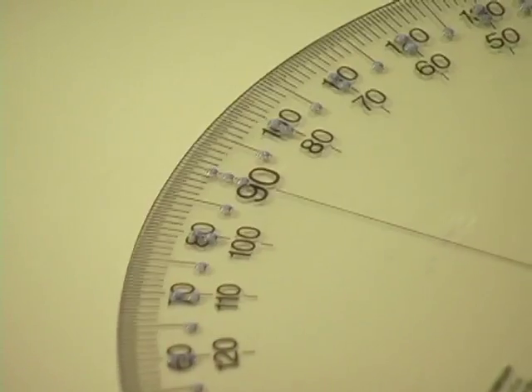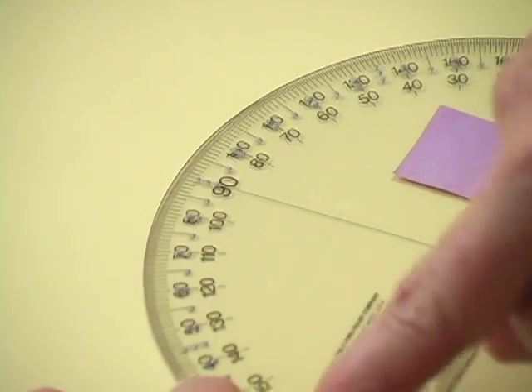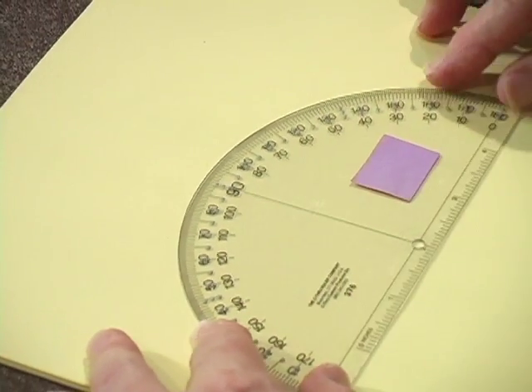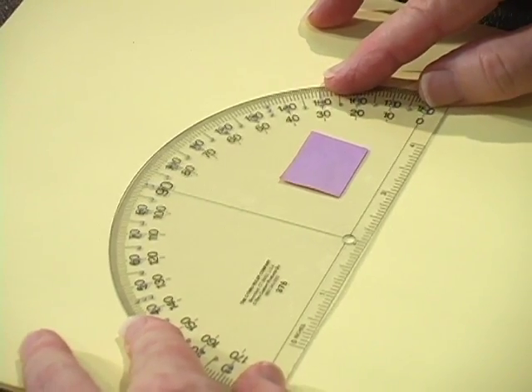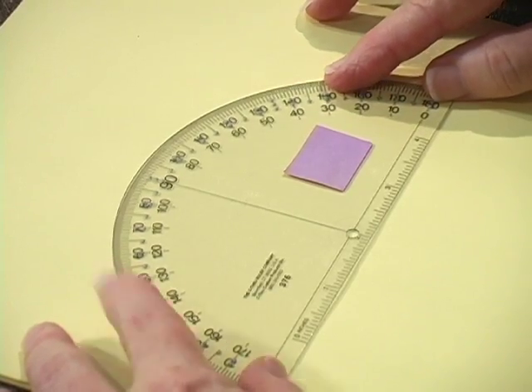In fact, on a regular protractor, you can see it would be double marked, either from left to right or from right to left. And simply adding dots to the commercially available product doesn't facilitate its use by a blind person. So I just wanted to show you first the type of protractor that is probably most commonly used in the regular classroom.